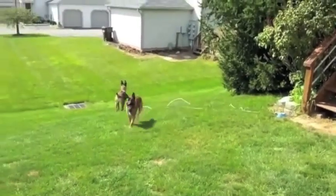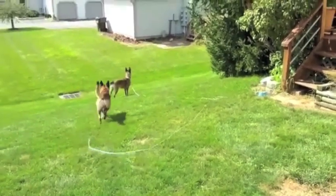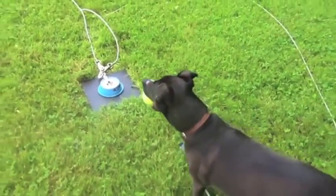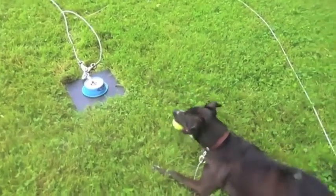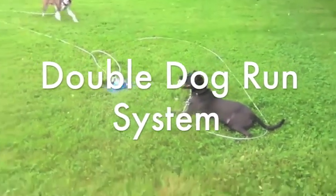Its unique design allows for it to take on even the toughest pulls from any dog of any size. Not only is it tough and tangle-free, but it also allows for plenty of relaxation for both the dog and its owners.